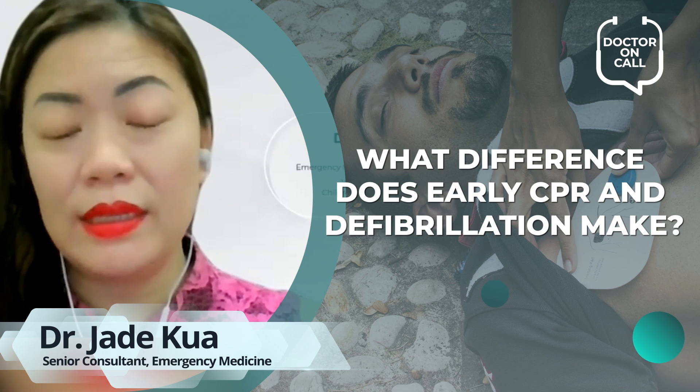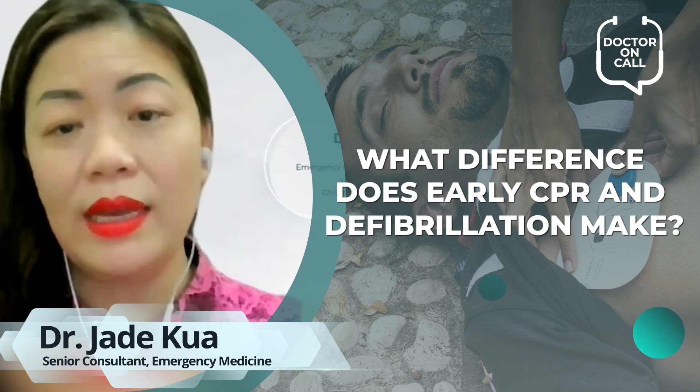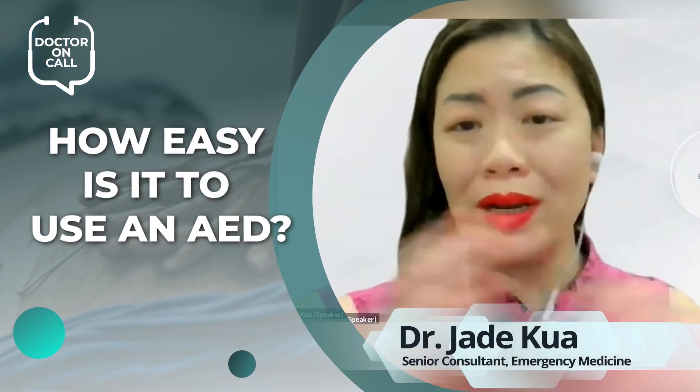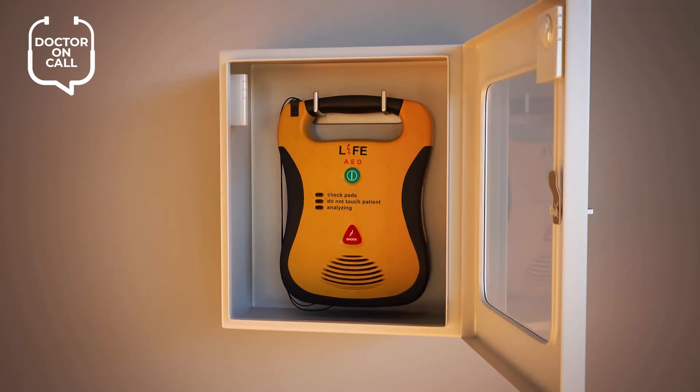What does that tell you? It tells you that the person who is very likely to save this victim's life isn't the doctor who's an hour away, isn't the paramedic who's ten minutes away — it's you. An AED is a wonderful machine; it's made for lay people. There's an on and off button and it's going to be very obvious.